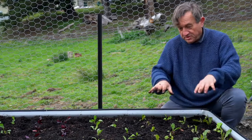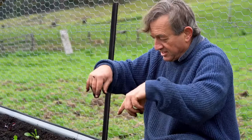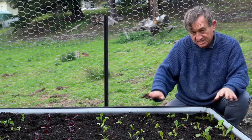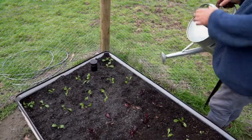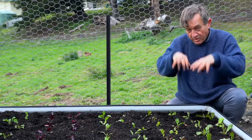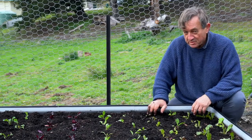It's very important in the establishment phase with a wicking bed to realise that the roots are very shallow at this point. Just to make sure those plants get established, I'm going to water them in with a watering can to make sure the potting mix is compacted around the roots of the new seedlings. As they start growing they'll get into that reservoir of water down below. Happy wicking.